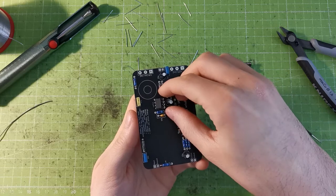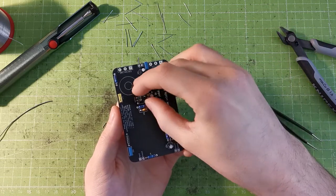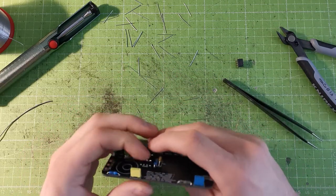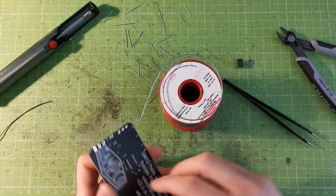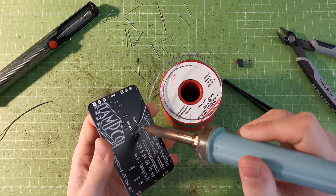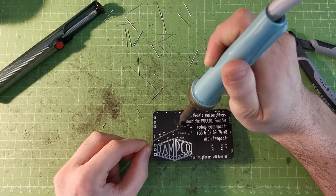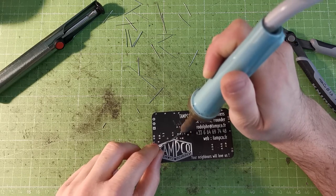If you're not sure about the orientation of the component, you can use a component socket. It has eight pins and you solder it to the board so you can just push the IC through the socket instead of soldering it directly — that's good practice. It's not mandatory if you're confident, but I'm going to solder the socket. Just one solder joint is enough to hold it, then I'll do all eight pins.